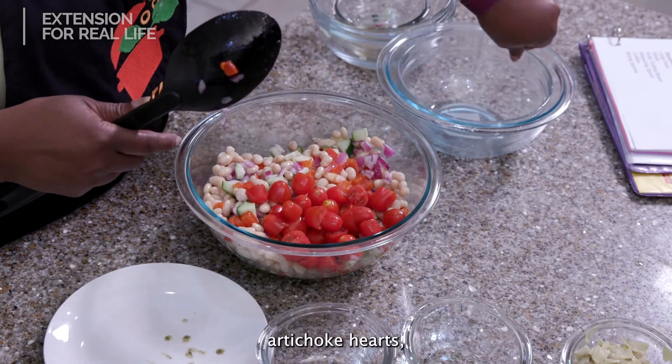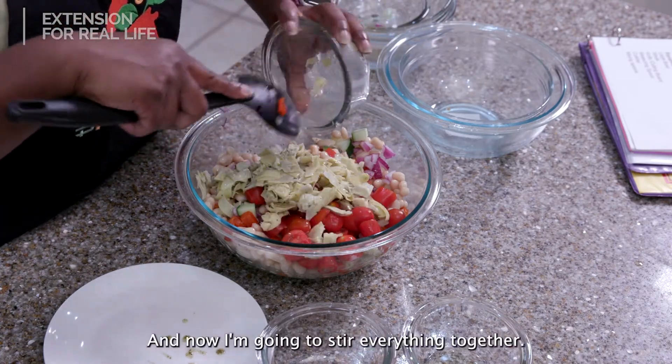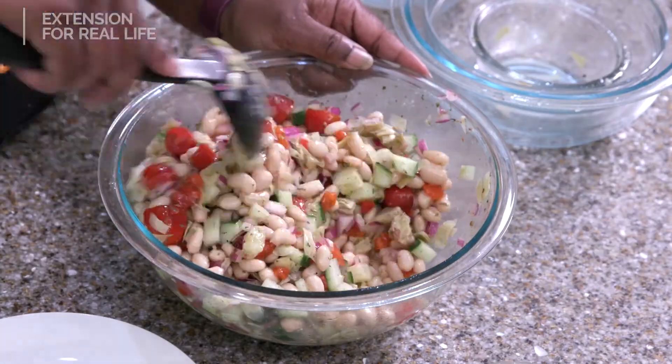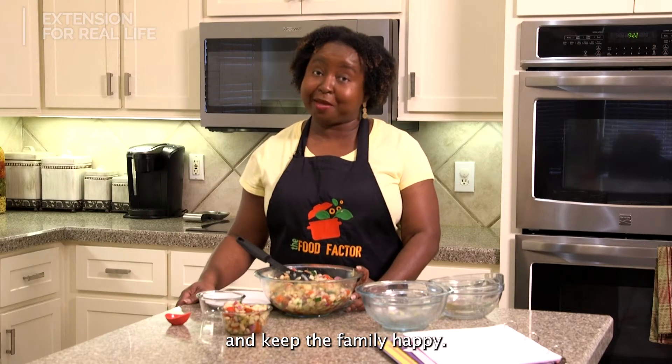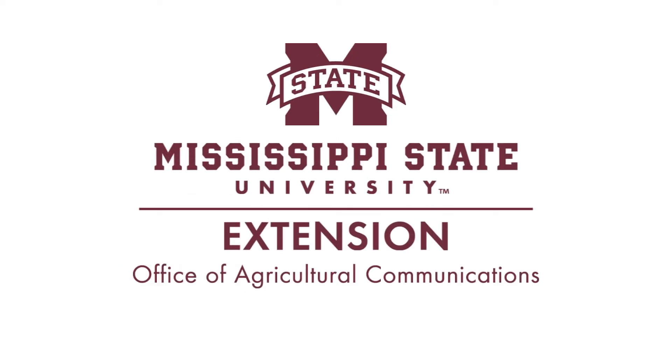And then this is artichoke hearts, and I have chopped those up as well. Now I'ma stir everything together. This is a salad that will keep the kitchen cool and keep the family happy.